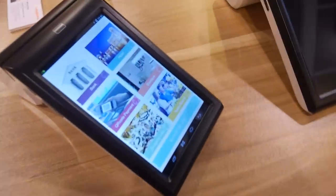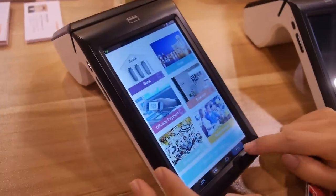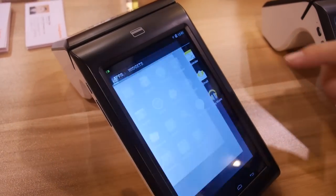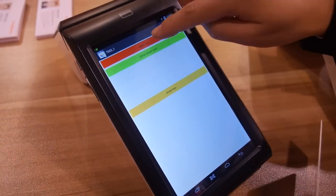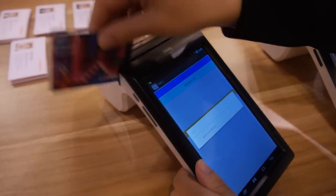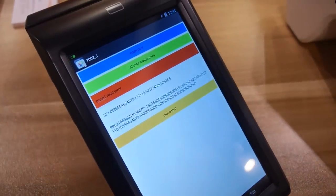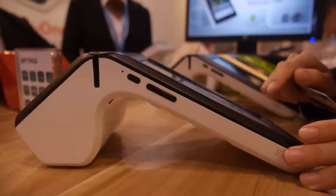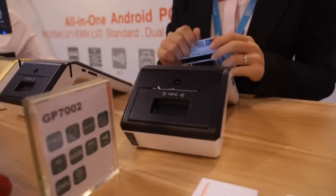This is an Android device. We'll go to our demo app, open the MSR, and swipe your card. There we go — payment paid. So that's how it looks.